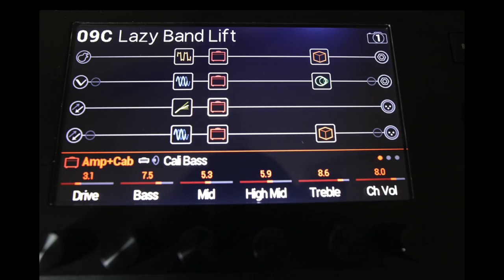On the subject of cabinets, every one of the Helix family also has the ability to import third party impulse responses, so you'll never be short of new options for different cabinet models. Each member of the Helix family also has four stereo signal paths that can route signals in many complex and creative ways, but each one does have its own individual features that you may find useful depending on your personal needs.